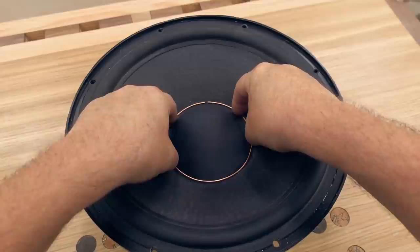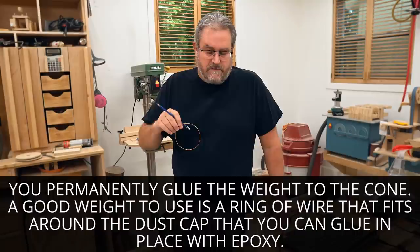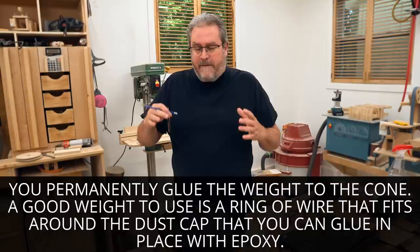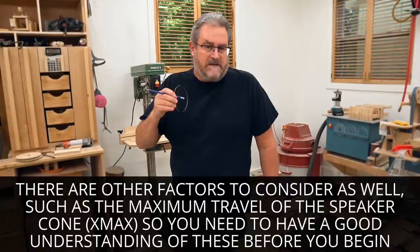You add mass to the cone, you make the cone heavier, and what that does is it drives down the resonant frequency of the cone. That means it can play lower, deeper bass. However, there's a trade-off: when you do that, you reduce the sensitivity and you'll need more power to get the same output.